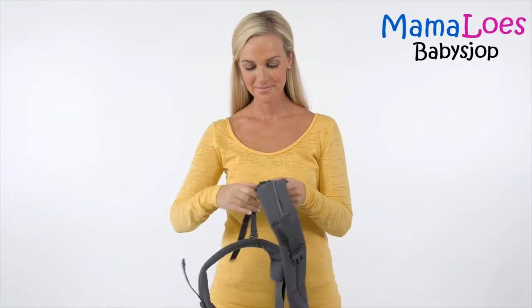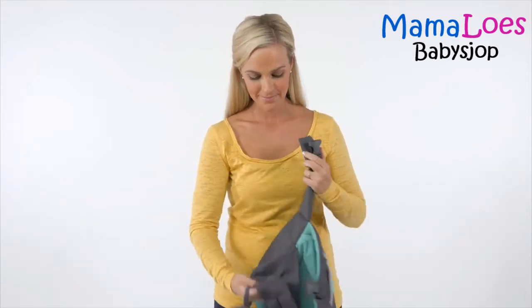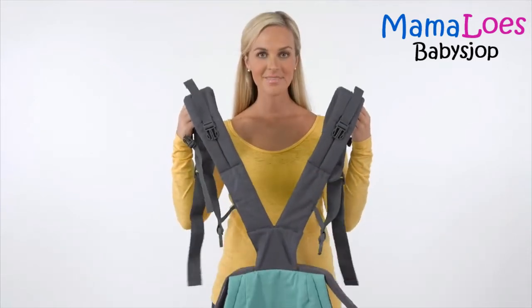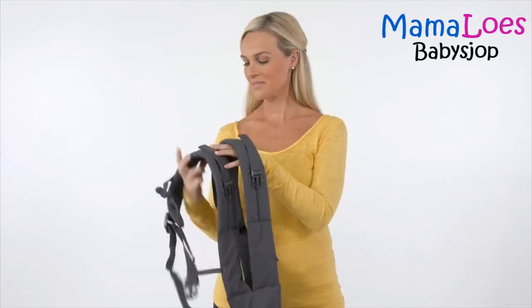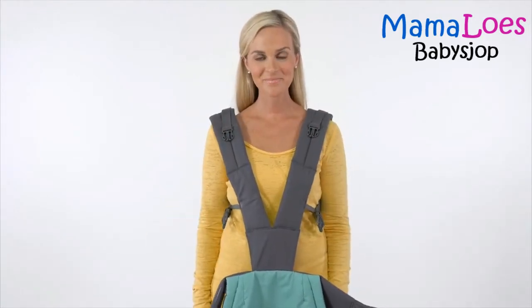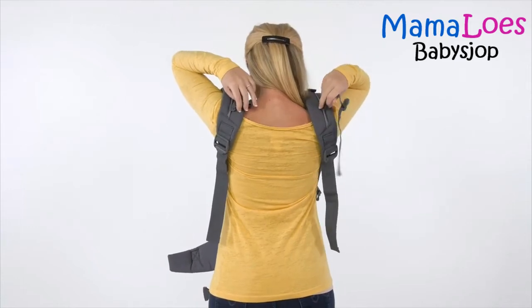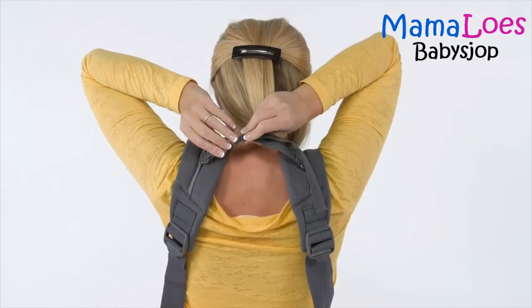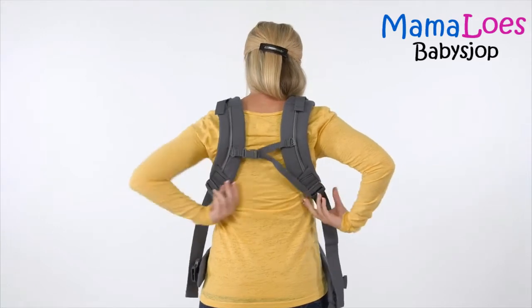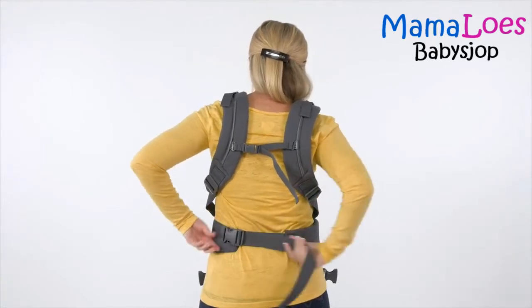To use the Cuddle-Up Carrier in the front carry position, start by unfastening the back chest buckle and waist belt buckle. Hold the carrier so the interior of the shoulder straps and waist belt are facing you — the straps should form a V. Place your arms through the shoulder straps, making sure the gray interior fabric is resting on your shoulders. With the shoulder straps in place, reach behind your back to connect the chest-back buckle and pull the strap to fit you comfortably. Next, fasten the waist belt buckle around your waist and pull the strap until it fits firmly against your body.